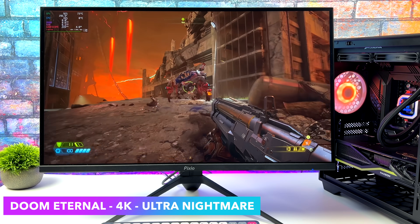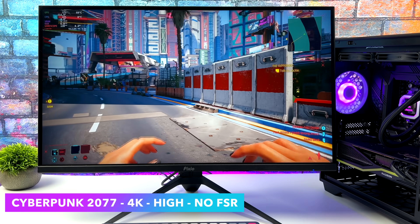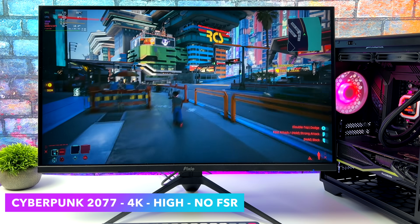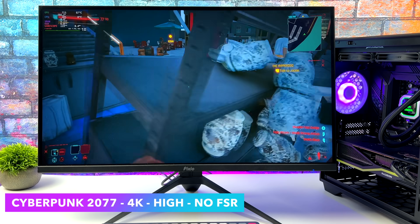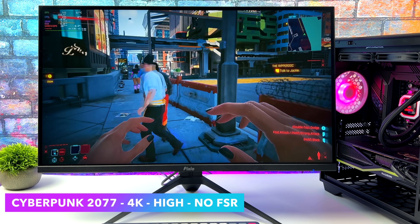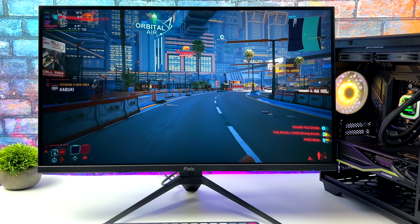And the next one is Cyberpunk 2077. This just works so well in Linux using Proton. In some cases on these tiny PCs I like to test — especially the Ryzen ones — I get better performance in Linux over Windows with integrated graphics, which is actually pretty crazy to see. With this system we're at 4K high settings, no FSR, and as you can see we're right there at around 100 FPS on average. You can run this at ultra but it does dip down unless you turn on FSR, so it still looks great at high settings and we're getting amazing performance. I'd say this is fully playable.